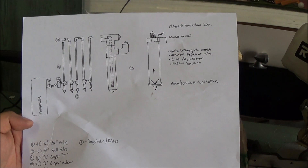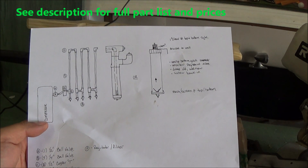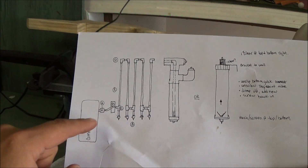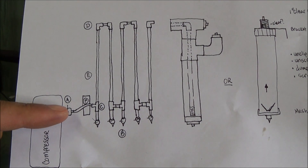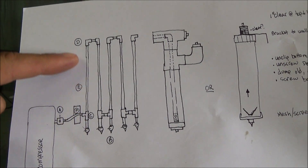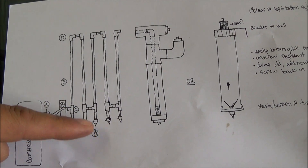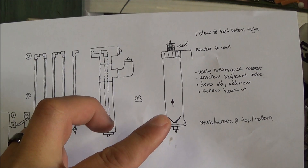Hey there YouTubers, I am now making an air dryer for my air compressor and I'll be making a manifold out of copper. You can see here in the sketch we've got our compressor over here to a ball valve, going through the regulator into a tee, and we've got the snake of copper going up and down with ball valves at the bottom to drain the water.